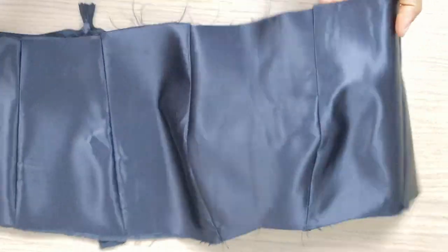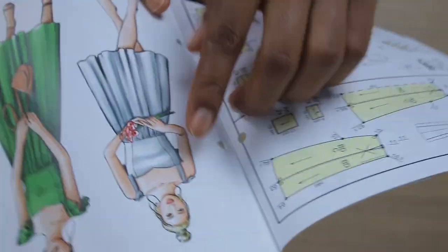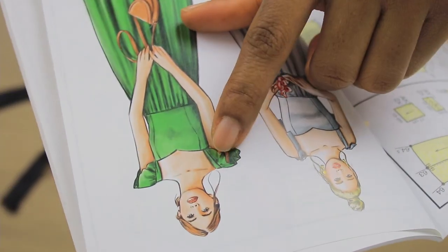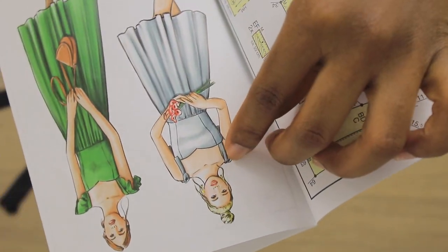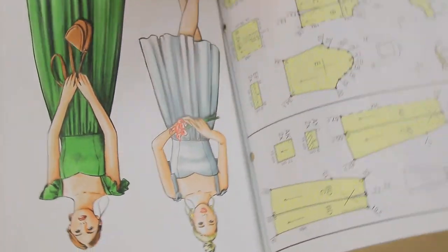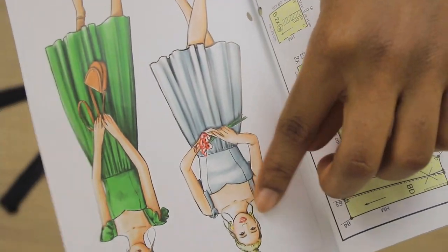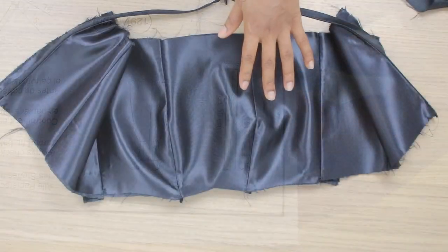After ironing, this is what it looks like. Two things to point out: first, I ironed fusible interfacing onto my fabric to give it a bit of structure — this is optional. This is a satin fabric by the way. Second, regarding the strap: if you look at the dress we are making, there is a tie situation on the strap, but I'm not doing that. I'm skipping the flare because there's a lot going on with my fabric already. If you want the exact strap from the pattern, cut out that piece in the original size.